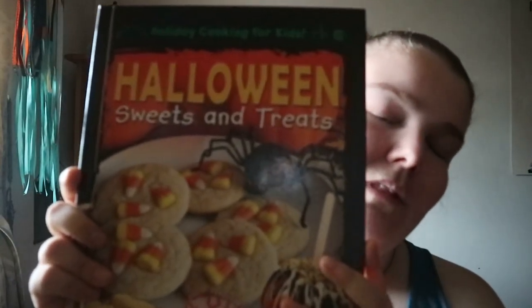You also get a glossary and a link to the publisher's website. You don't get a whole lot of recipes — some you've likely already seen in other books more geared towards adults — but this gives kids a look into what could be made. Halloween Sweets and Treats — happy readings!